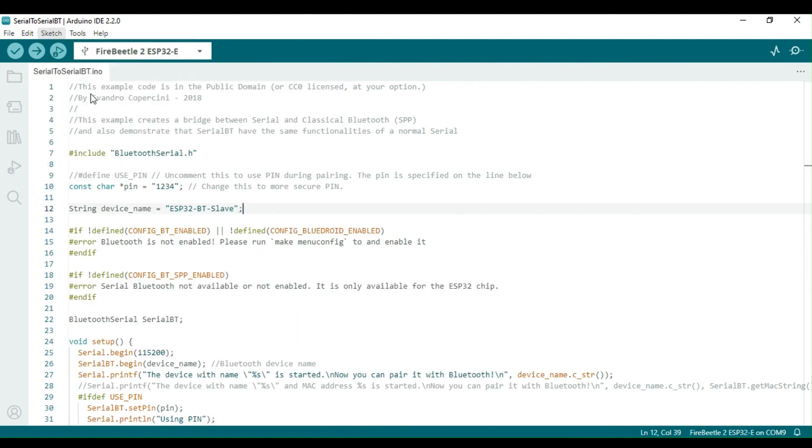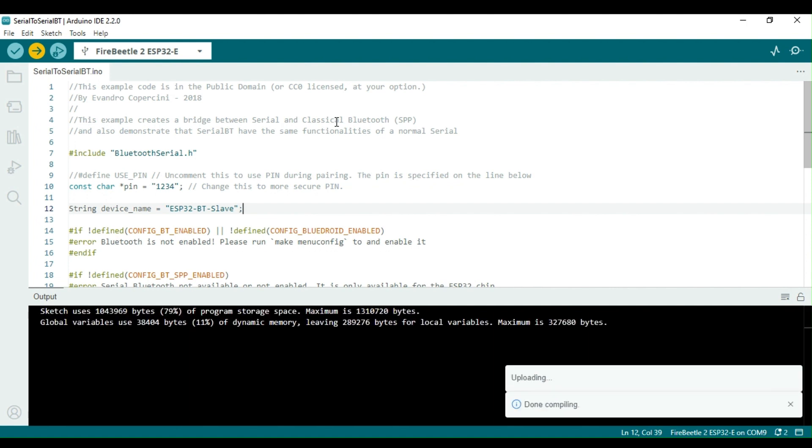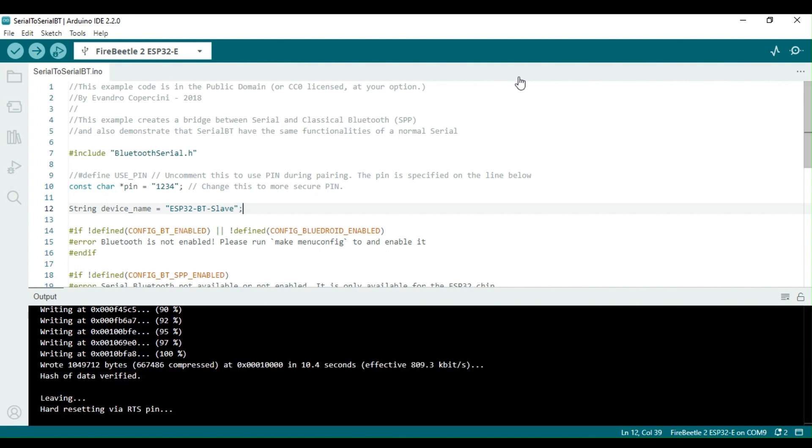I am about to upload the sketch to the Fire Beetle 2 board. After that, I plan to use the serial Bluetooth terminal on my mobile phone to send and receive data. If you need help with installing the serial Bluetooth terminal app, there is another video on this channel that explains the process in detail.